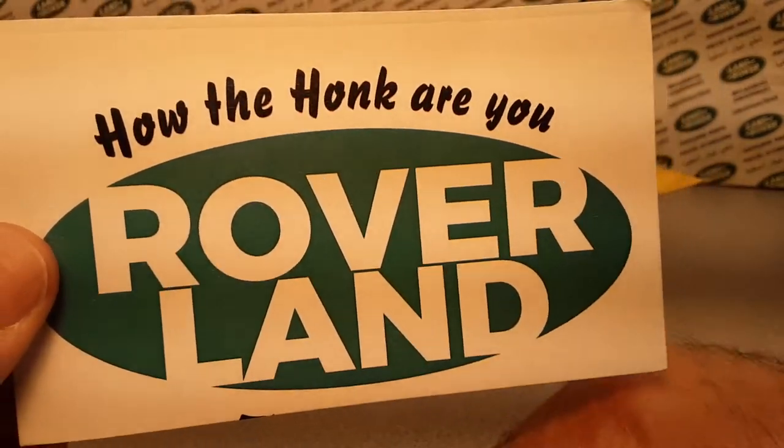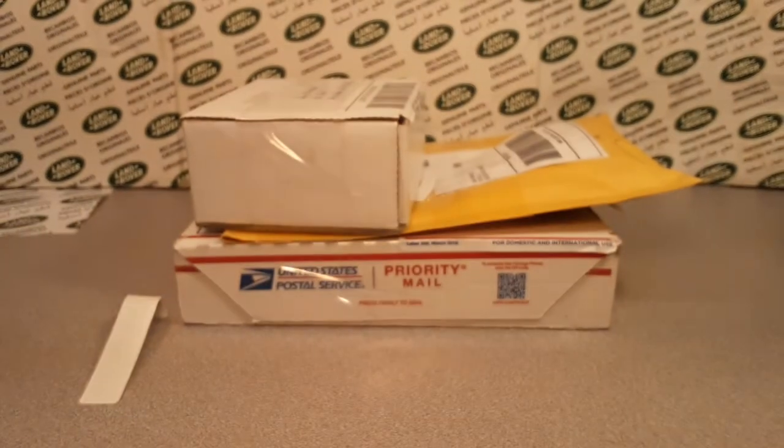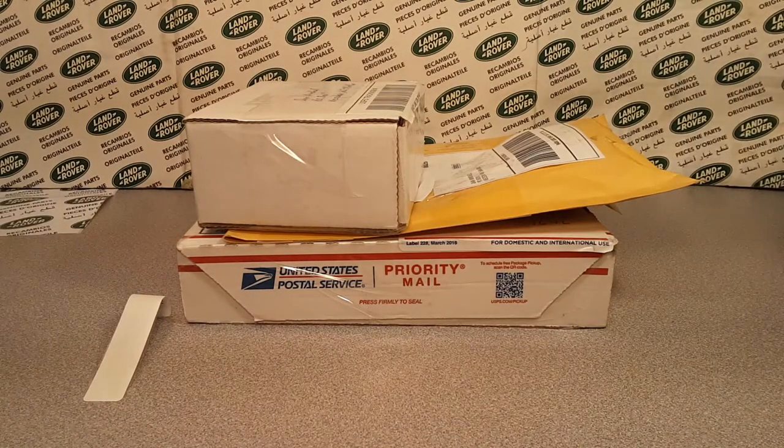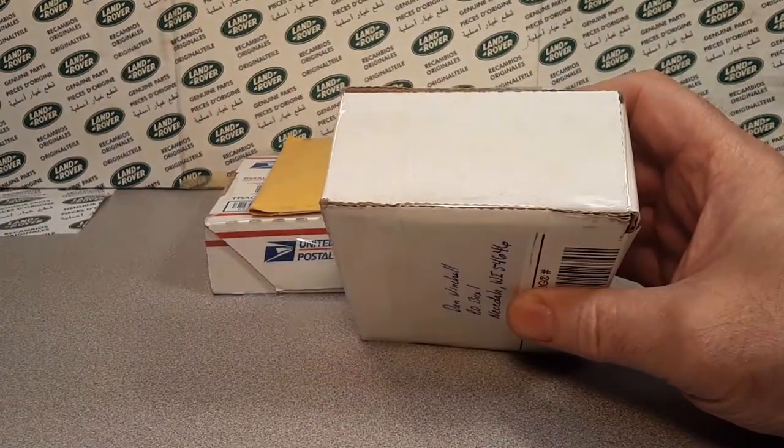Good day, good day! How the heck are you? Welcome to Roverland — this is your friend Dan. I've got an Unboxing Saturday for you today. Yes, this is Roverland, the channel that's anything and everything about Land Rovers, and we've got an unboxing video.